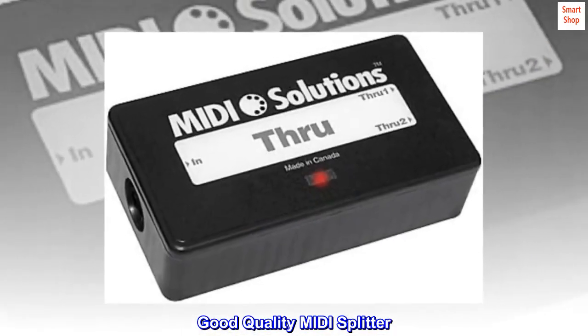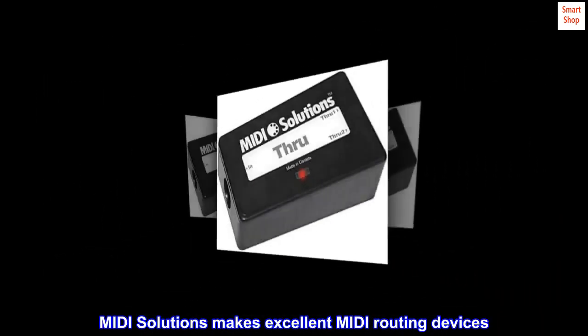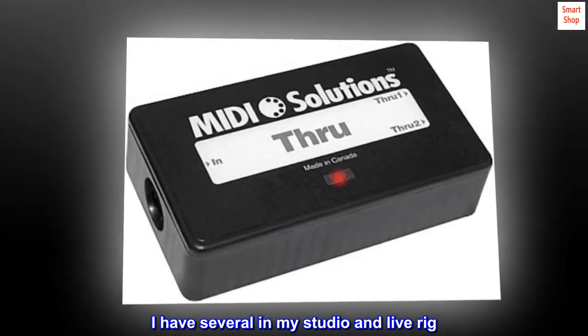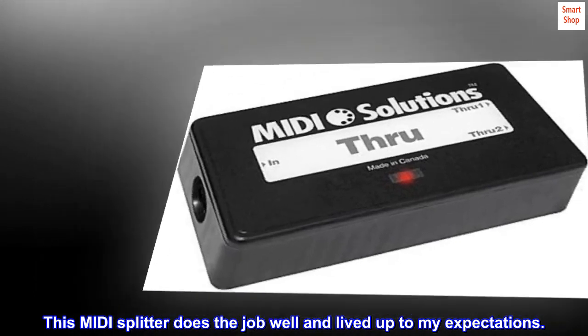Good quality MIDI splitter. MIDI Solutions makes excellent MIDI routing devices — I have several in my studio and live rig. This MIDI splitter does the job well and lived up to my expectations.